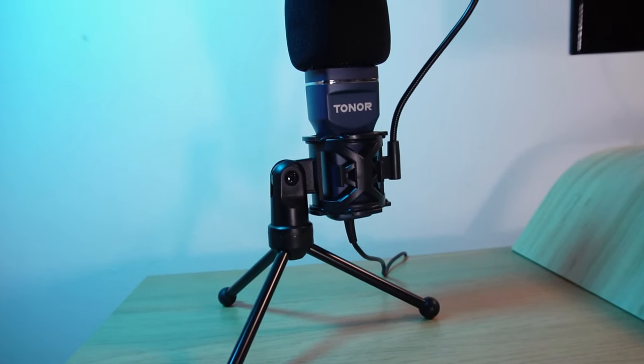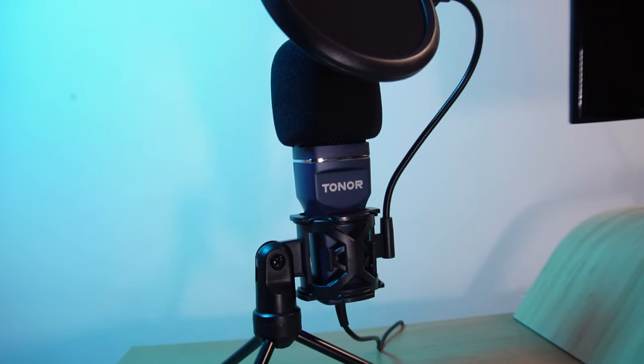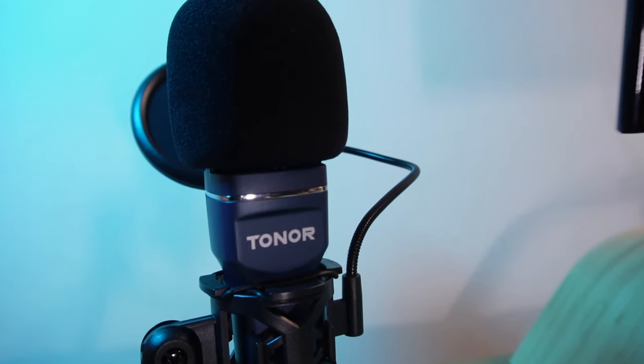At this price it's a good starting point. If you're currently using built-in computer microphones or ones attached to earphones and are dissatisfied with the quality, this microphone will definitely be a step up. Its simplicity with no buttons or dials makes it easy for anyone to use, and its size won't take over your desk. I'll leave the links to the Toner TC777 in the description below — thank you to Toner for providing this microphone for review. Let me know in the comments what you think, press like if you enjoyed the video, subscribe if you haven't already, and I'll see you in the next one.